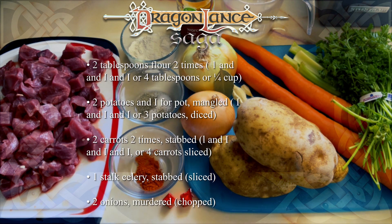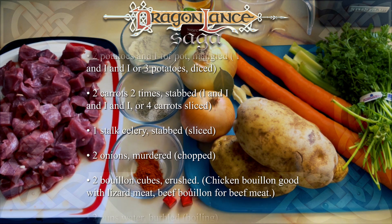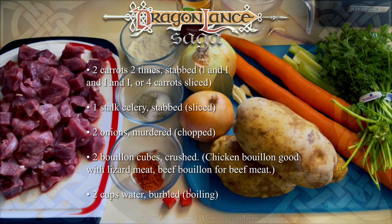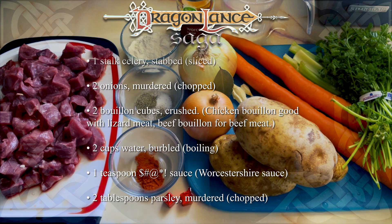Two potatoes and one for pot, mangled. Two carrots two times, stabbed. One stalk celery, stabbed. Two onions, murdered. Two bouillon cubes, crushed. Two cups water, burbled.